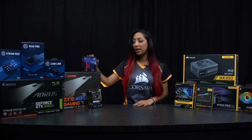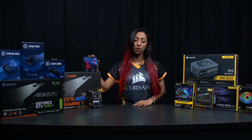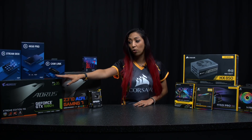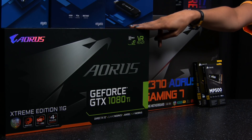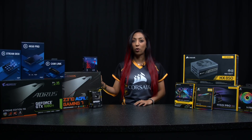For the CPU we're actually going to be using Intel's 8th gen i7-8700K, and for the GPU we're actually using Aorus's flagship 1080Ti Extreme Edition, and for the motherboard we've got the Aorus Z370 Gaming 7.